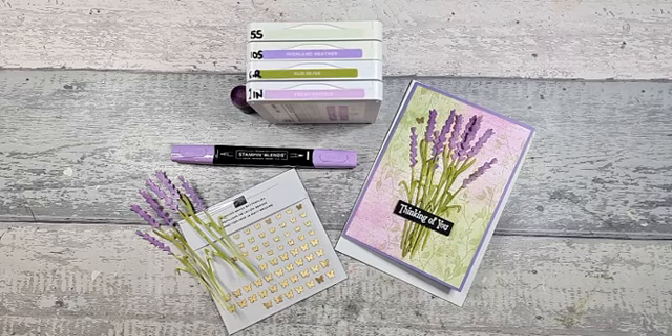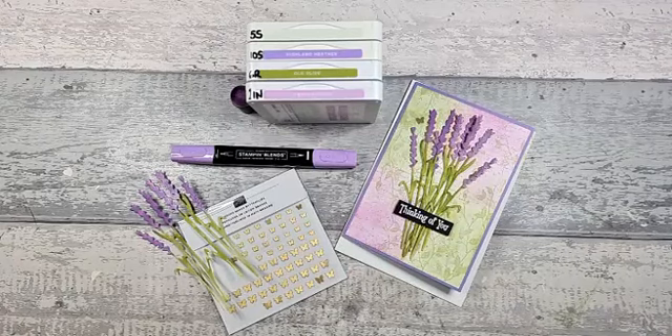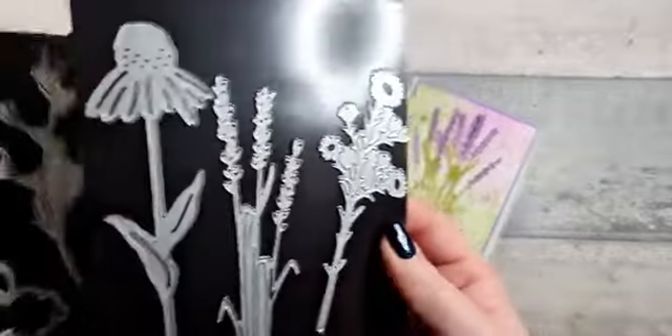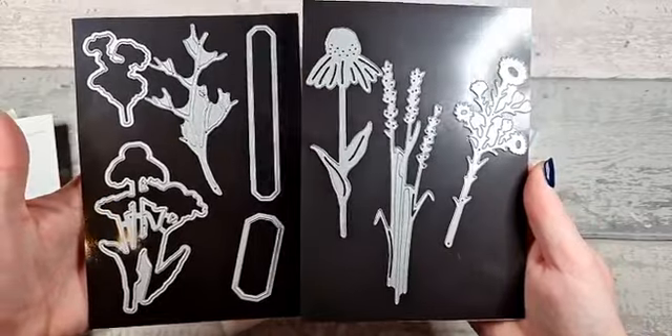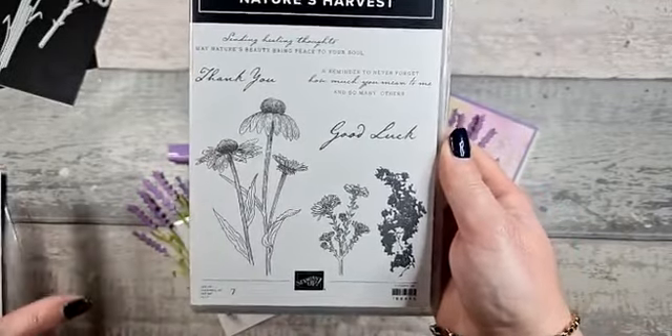We're not using the stamp set this week. I'm going in with the dies and I'm going in with the Very Versailles stamp set. It's Nature's Harvest. So these are the Harvest Dies, and these go with the Nature's Harvest stamp set. You can buy them as a bundle or individually. If you buy them as a bundle, you get 10% off.